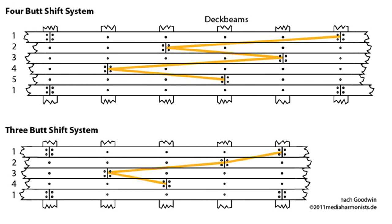Next, there will be the 3 and the 4 butt shifting system. As you can see in the picture, it is still a simple arrangement. It is widely used by the more advanced modelers and consumes a little bit more time in the preparation of your deck. This design will give you a more realistic look, depending on what ship you are building.